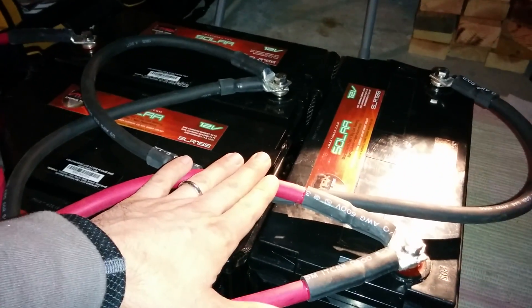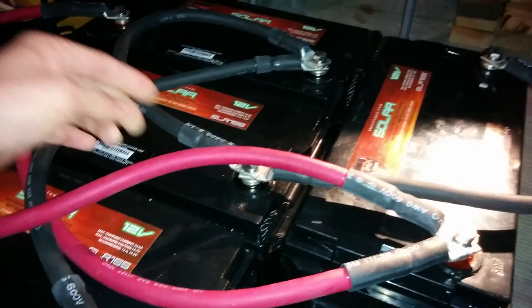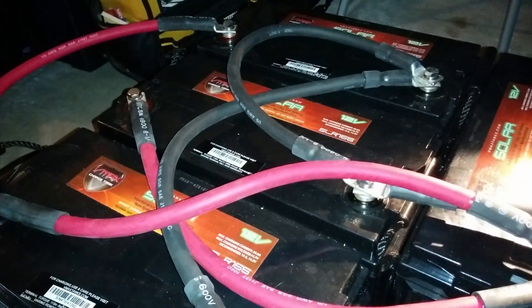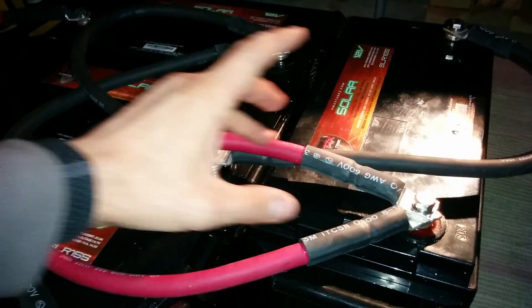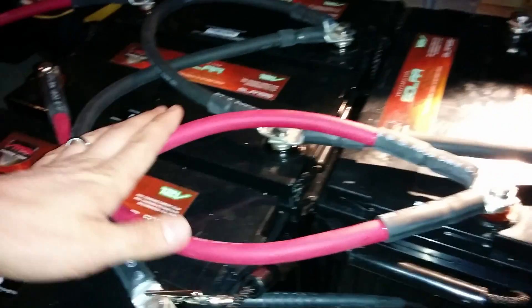Another note here: some of my friends have told me I go overkill. I put together all my own 1-0 wire — it took me a couple hours to put it all together. It's true. For most people you don't have to do it this way, but I tend to take it to the next level and do things right. So I made all my own 1-0 wire battery terminal wiring, and it's working out really good.